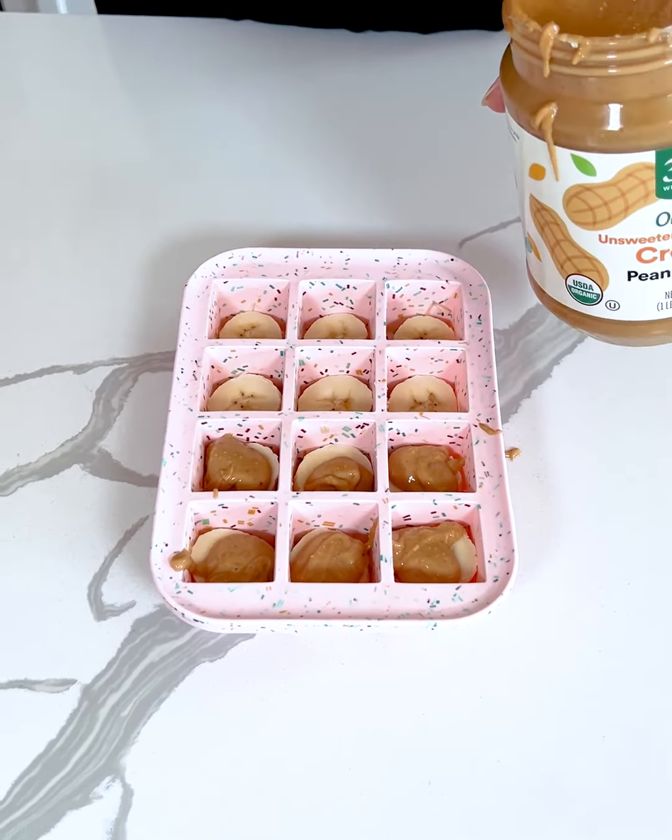If you want, you can gently spread the peanut butter so it covers most of the banana slice. This part doesn't really matter, but I want to make sure I get peanut butter in every single bite because I am a big peanut butter lover. So I'm just going to set this aside for a minute.